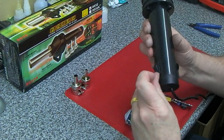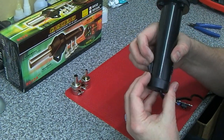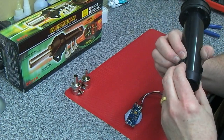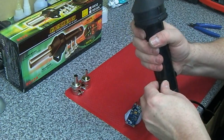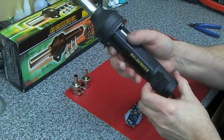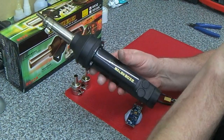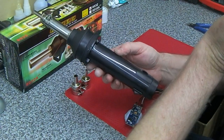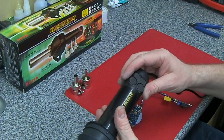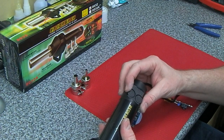One thing I did notice: the on/off switch here is already hanging out of the body - it's never been clicked home properly and it won't push in. So again, it's not really very good safety-wise. I haven't really thought about the safety too much, and it hasn't really been put through much quality control.